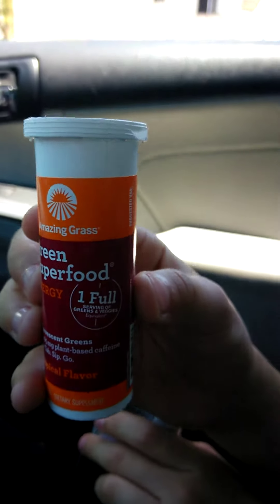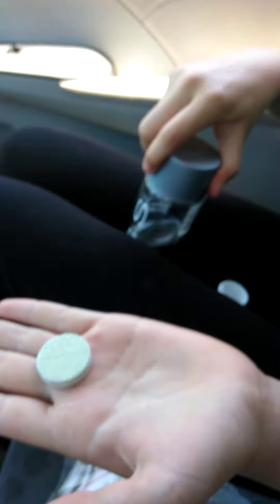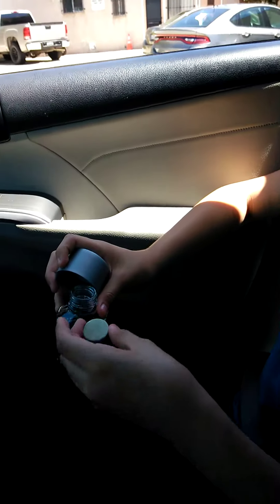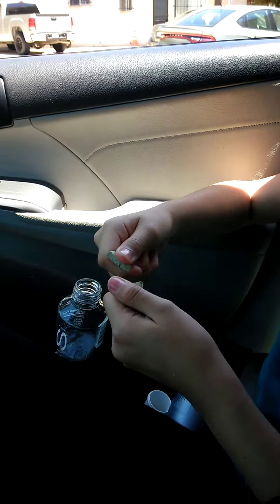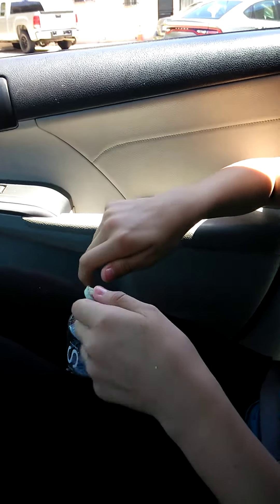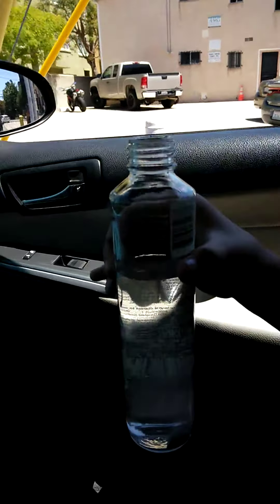My model here is going to show us what to do. She's taking one tablet out. Then she's going to open up the bottle — it won't fit — so eight to ten ounces of water or more. It won't fit, so she's going to break it in half. She's added it in there, and now watch.